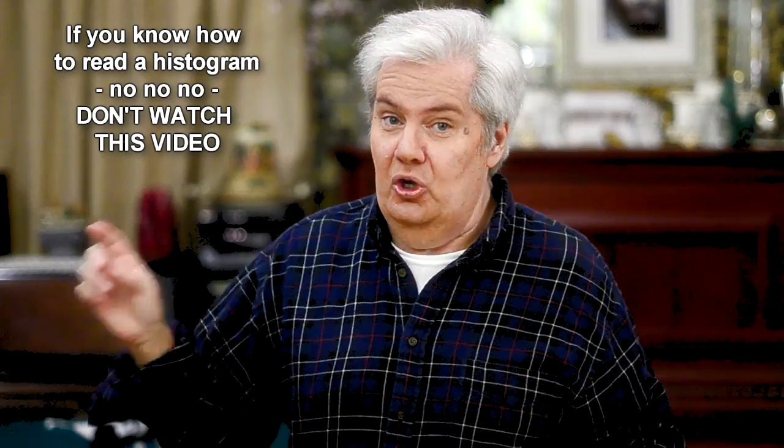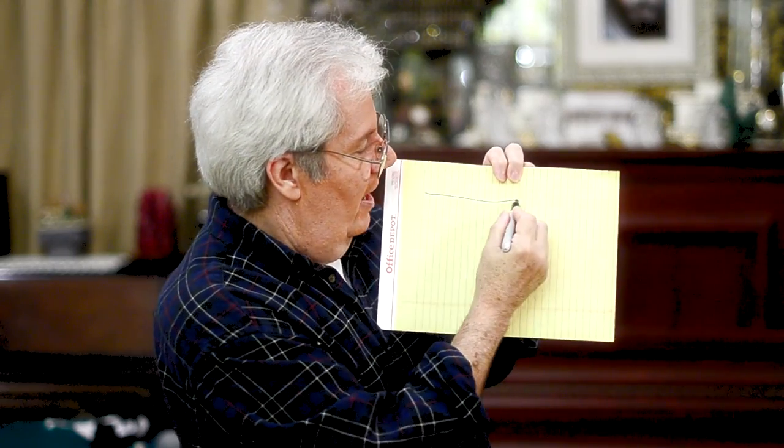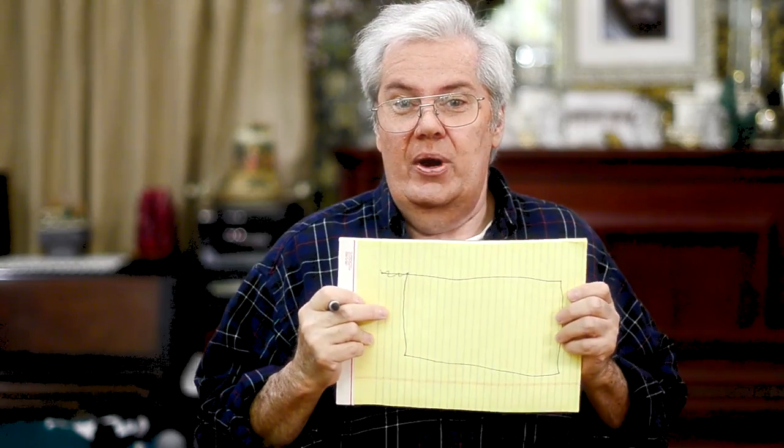Now, do you know how to read it? If you know how to read it, you don't need to watch this video. But if you don't, let me put on my glasses. I broke them and still haven't gotten them fixed, so it feels very weird to have glasses with one arm. Your histogram looks like a box, and it basically shows you a chart. Do you know how to read that chart? Because that's the key to getting great pictures.